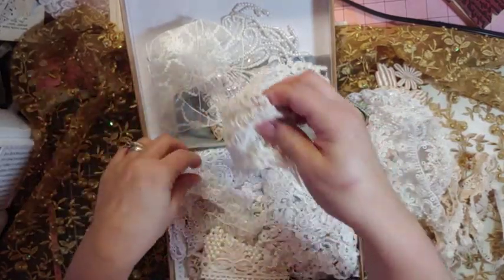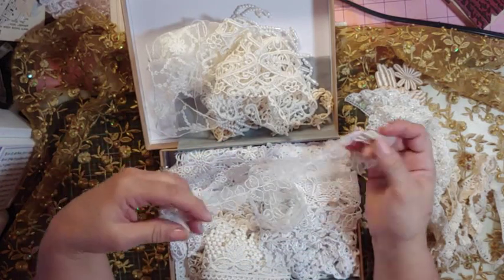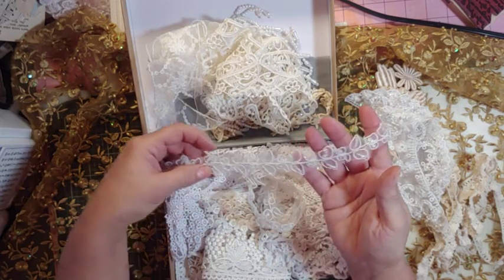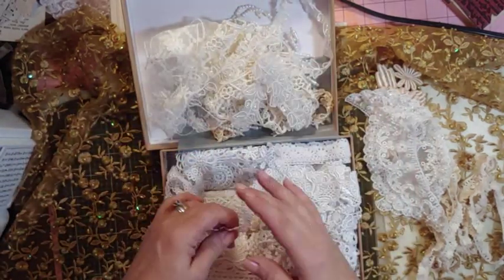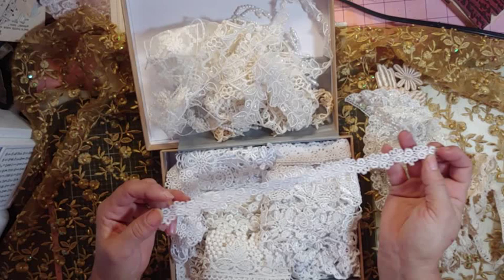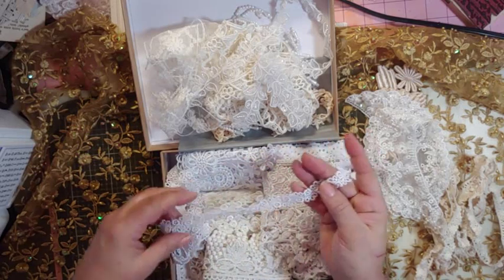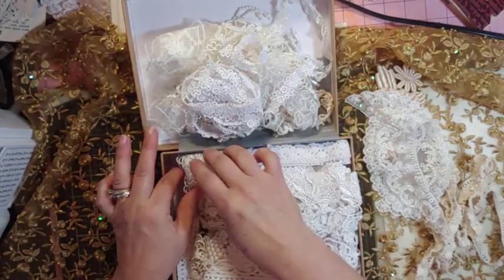Look at all this goodness. Some of this I may try to dye — more tea dye than coffee because I want it lighter. Now this you can cut a lot of different ways and put this on little trim. She sells a lot of this stuff at her auction — well, sometimes it's an auction, sometimes it's a sale — and it's by the yard. You could snip these off and make a lot of little goodies.